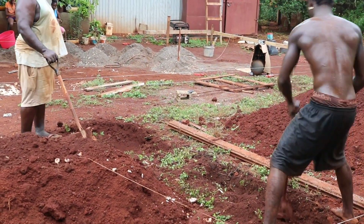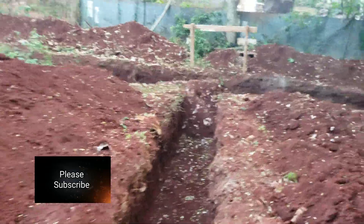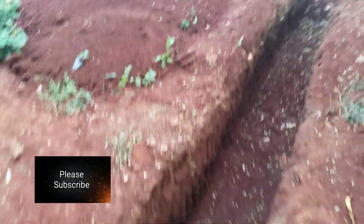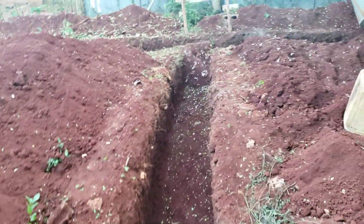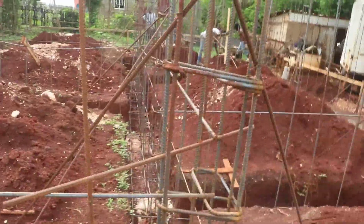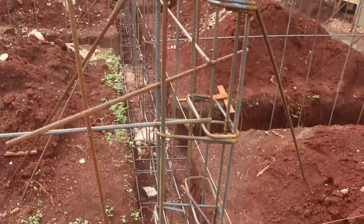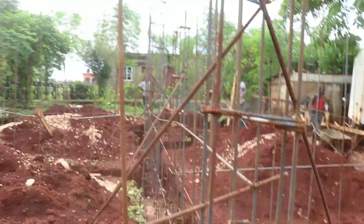The purpose of the foundation determines how deep and wide you dig it. If the building is going to be upstairs — more than one storey — the deeper the foundation needs to be.